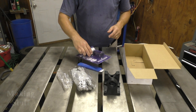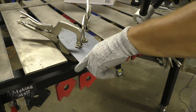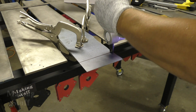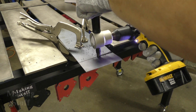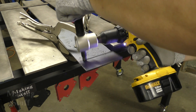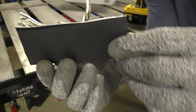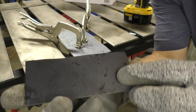I've got this all hooked up to my drill. I've got a straight line on the scrap piece of 16 gauge so I'm just going to freehand cut this and let's see how well it works. That is pretty impressive — a very, very clean cut. It didn't take very long and I'm very impressed with that.